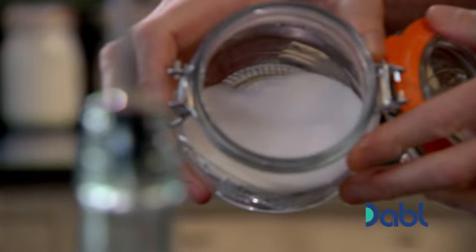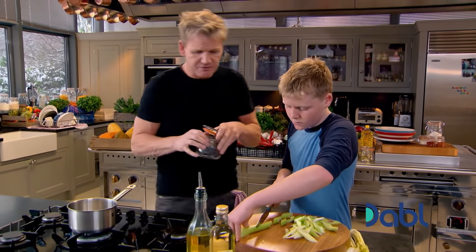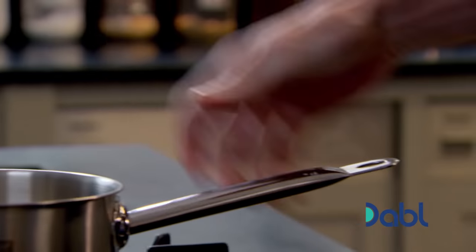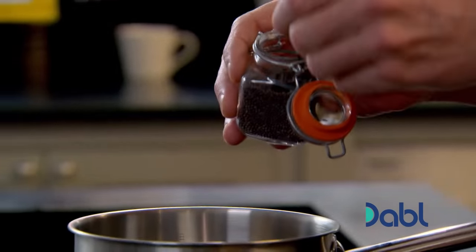Splash of water and in with the sugar. We've got to bring that up to the boil and sort of create almost like a little syrup. Little teaspoon of peppercorns in. Mustard seeds in — quite generous on the mustard seeds. That gives it a bit of spice.